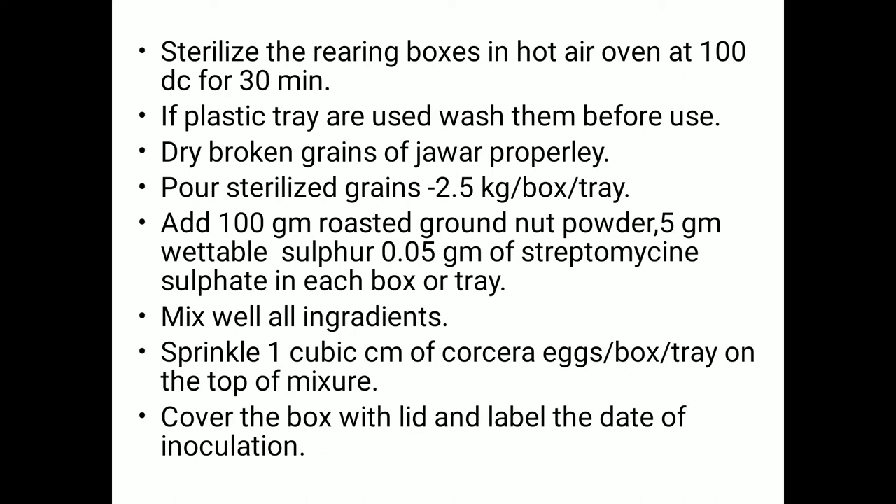Then add 100 grams of roasted groundnut powder, 5 grams of wettable sulfur as a fungicide, and 0.05 grams of streptomycin sulfate to control bacterial infection. Mix all ingredients — the dry broken jowar grains, roasted groundnut powder, wettable sulfur, and streptomycin sulfate — thoroughly together.